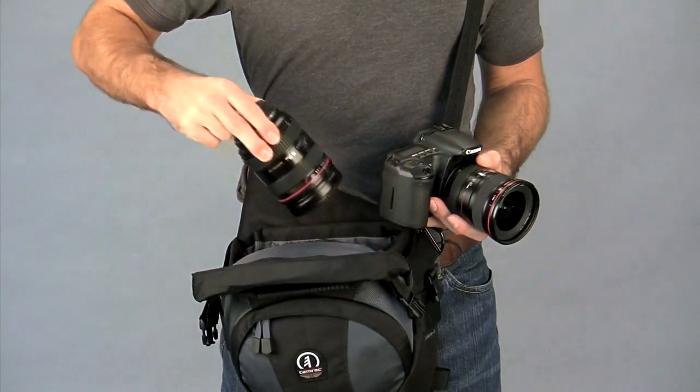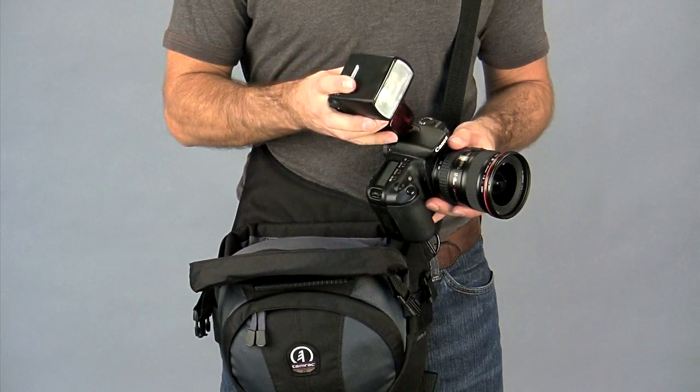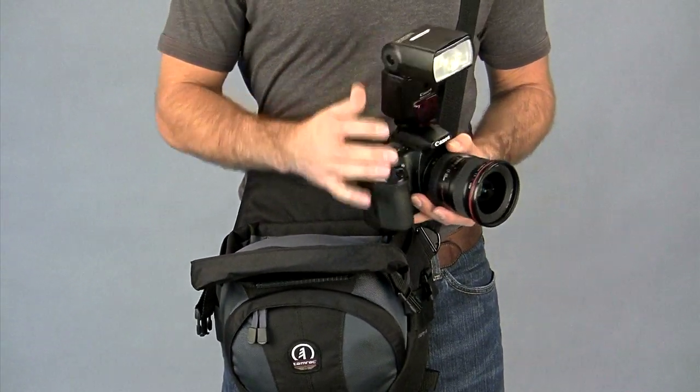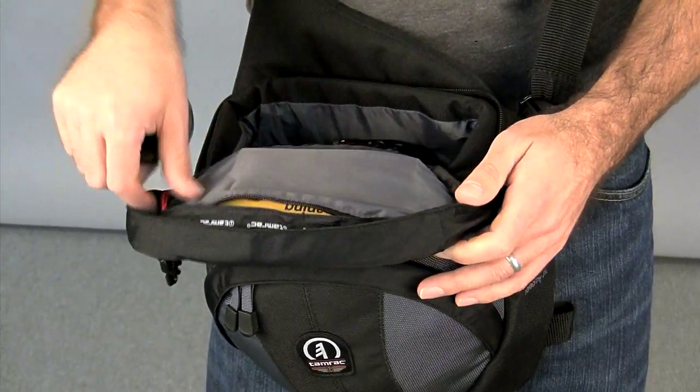With both hands free, you can access all your gear, so changing lenses or installing a flash is quick and easy. There's a pocket inside the top for flat items like filters, lens caps, and lens papers.